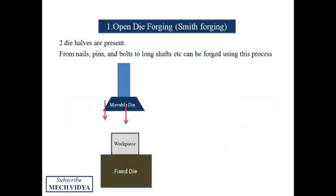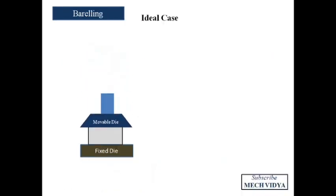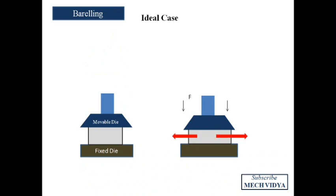In open die forging, one fixed die holds the workpiece and the movable die is used to strike the workpiece repeatedly like a hammer. After five to six blows, the workpiece gets deformed as per the die shape.